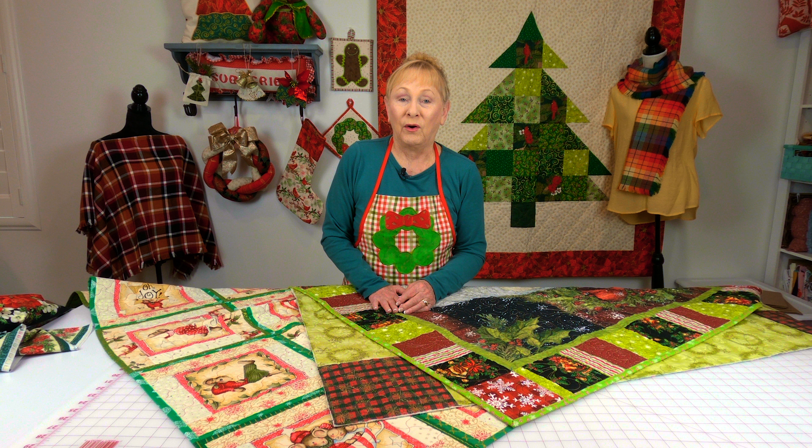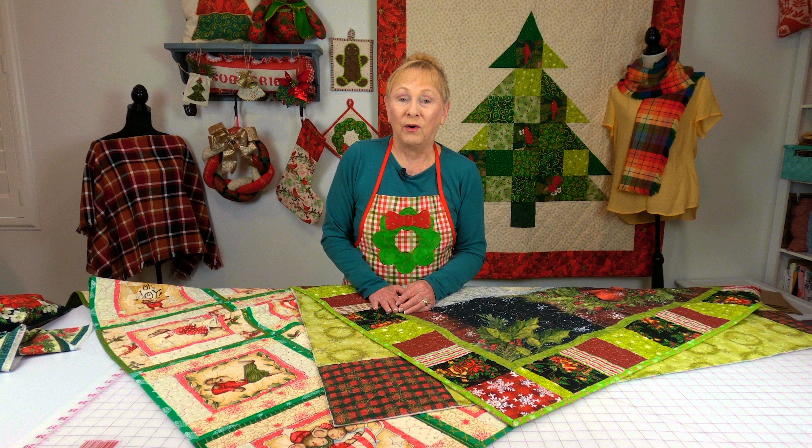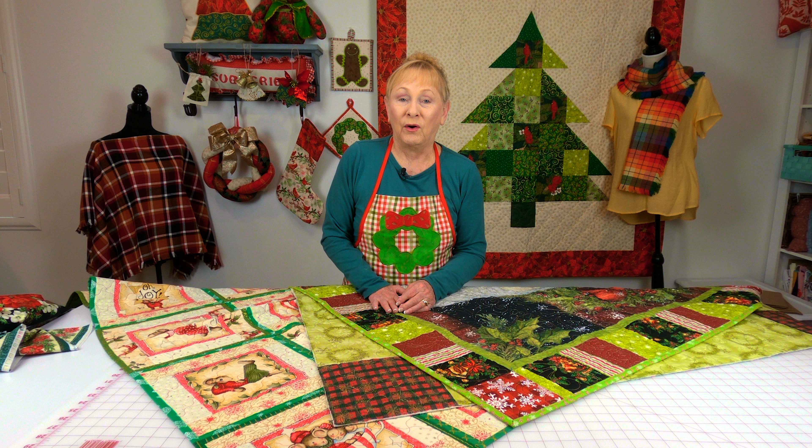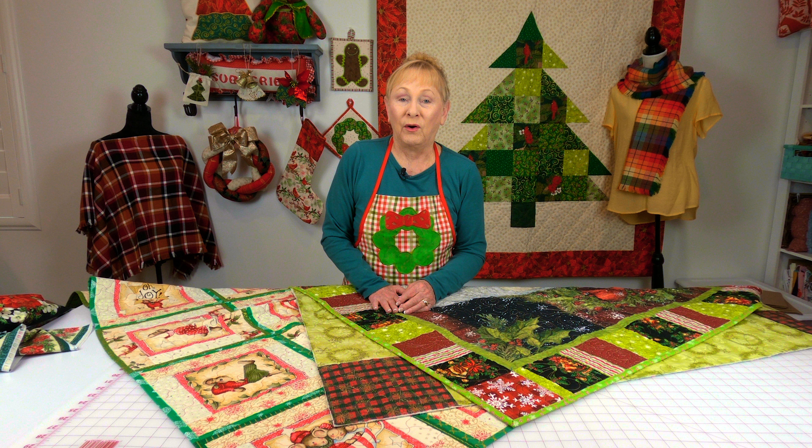Hi everyone, I'm Cheryl and welcome to the Sewing Room channel. I love Christmas quilts and every year I try to make at least one small one.